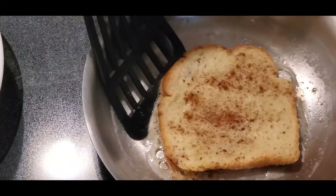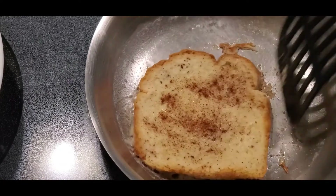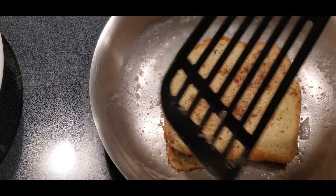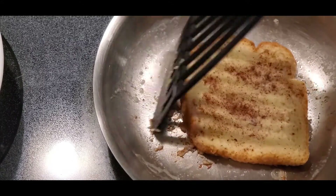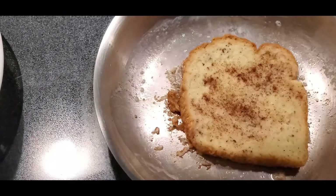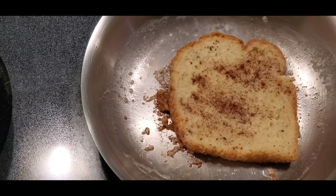Looks like mine's sticking just a little bit — that's okay. I'm looking underneath and it's not quite done yet. We want it to be golden brown. We'll come back and check on it in a minute.